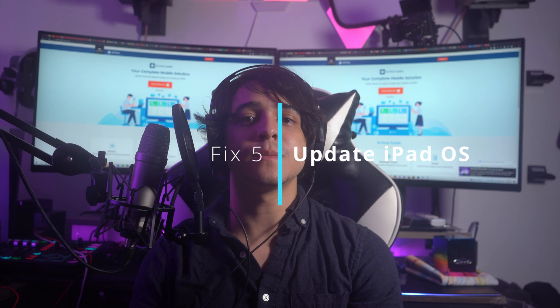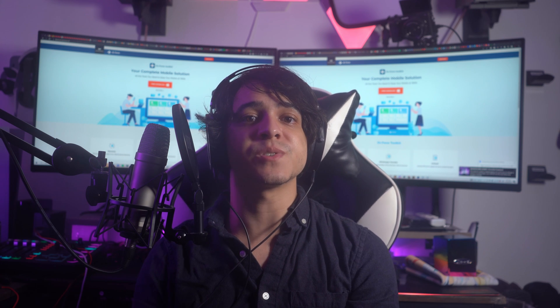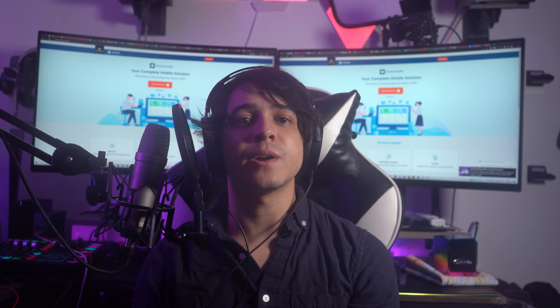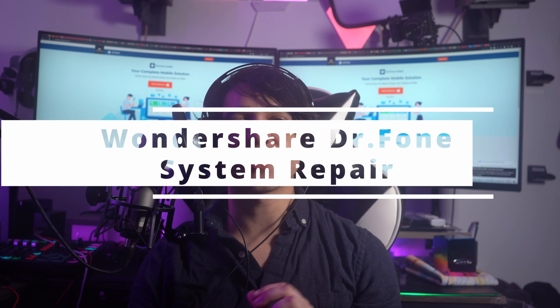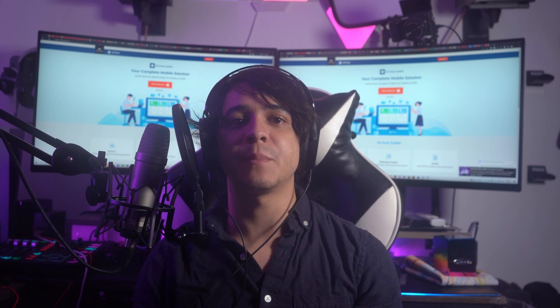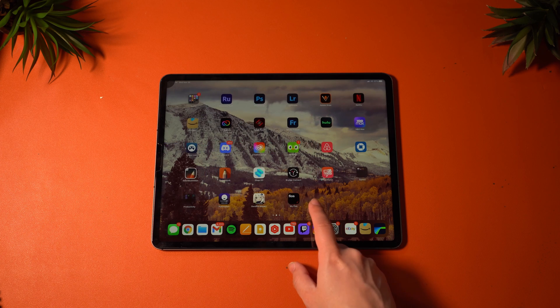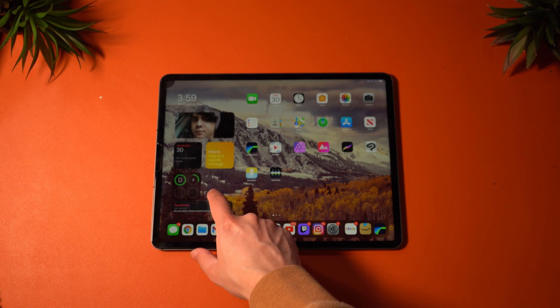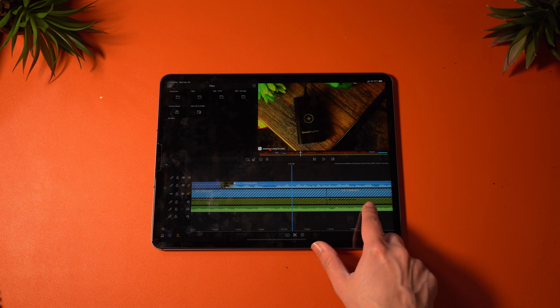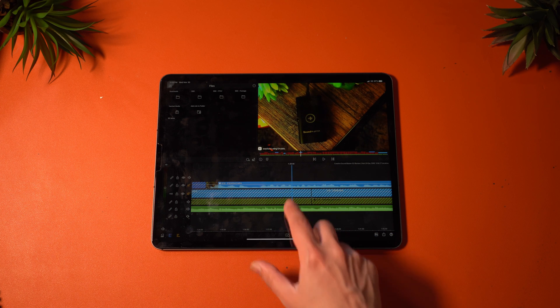Fix number five: update iPadOS. Apple recommends updating to iPadOS 14.5 or later to use a Magic Keyboard with your iPad. It's conceivable that your iPad's version just needs to be updated to detect the keyboard fully. Maintaining a current iOS version on your iPad is a must. If your iPad is already running the most recent version, you are able to reinstall it, but you will first need to download the firmware files for the iPad before performing the upgrade.